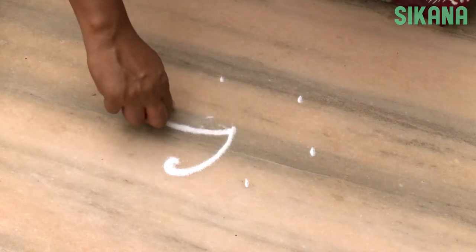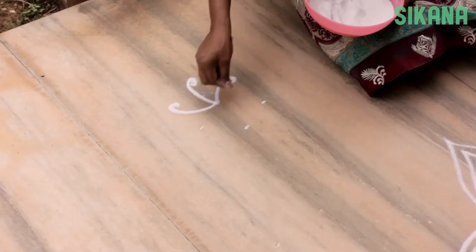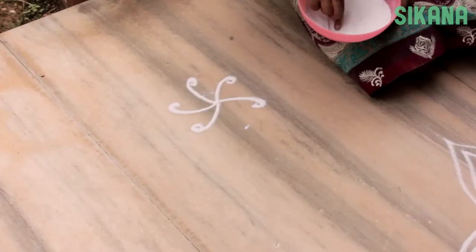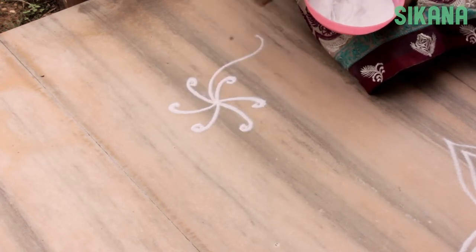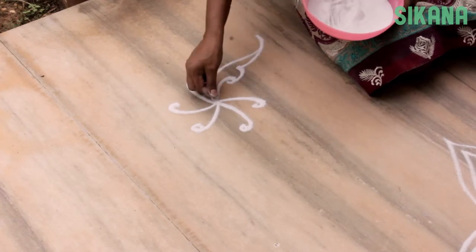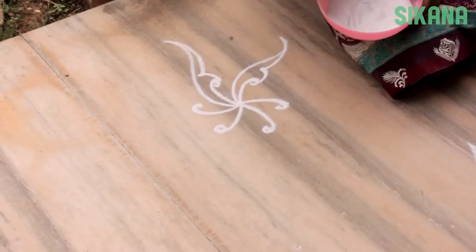Now, starting from the center, make a curved line to connect each dot like this. Using the center as a starting point, make a long curve like this, then connect the top of the curve you just made with this shape.